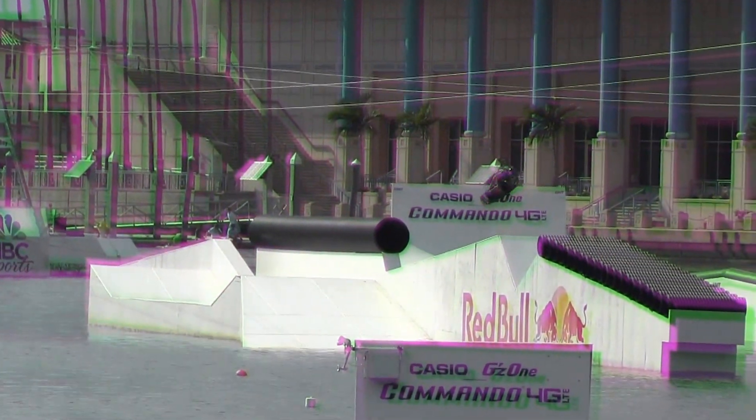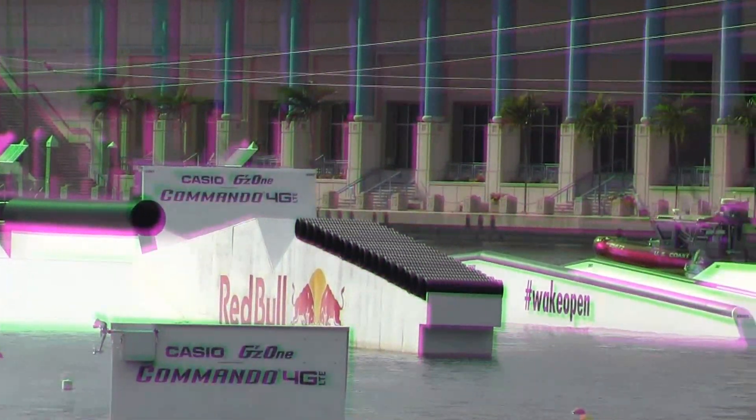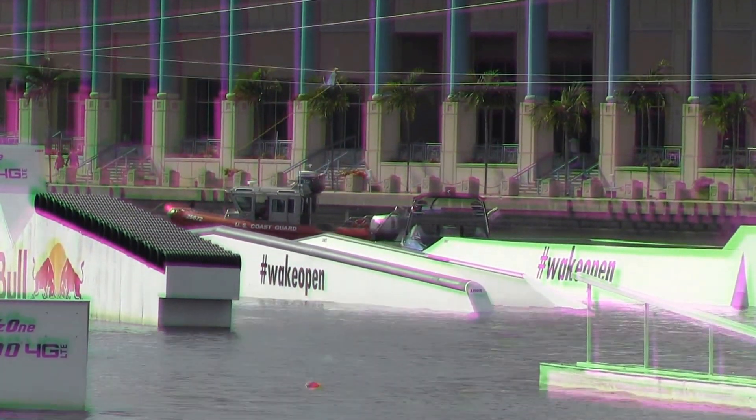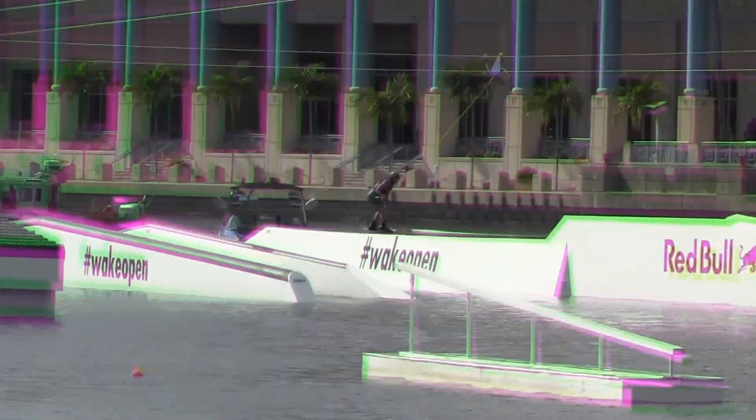Right there, setting up top machine with a little 188, back eight, up to that quarter pipe. Here he goes, he sets up underneath a front side edge.